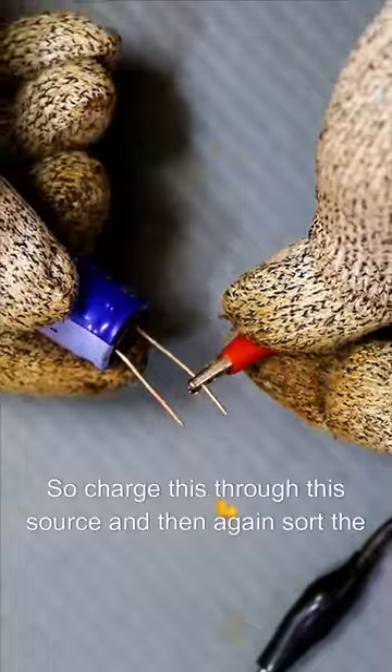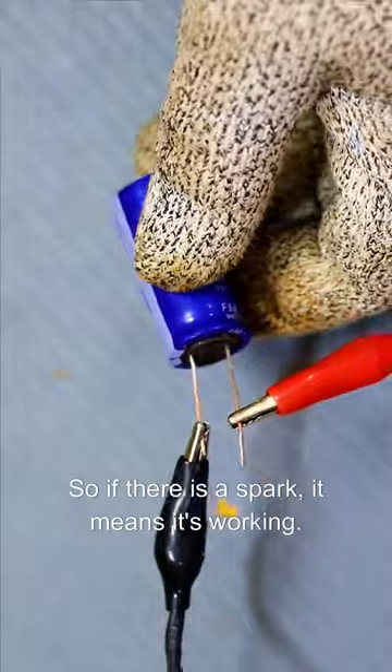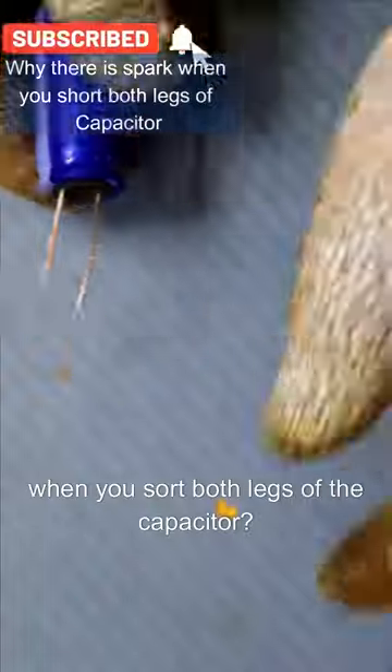Now use a higher current source. Charge this through that source and then again short the legs. So if there is a spark, it means it's working. Now, the question for you is: what is the reason for the spark when you short both legs of the capacitor?